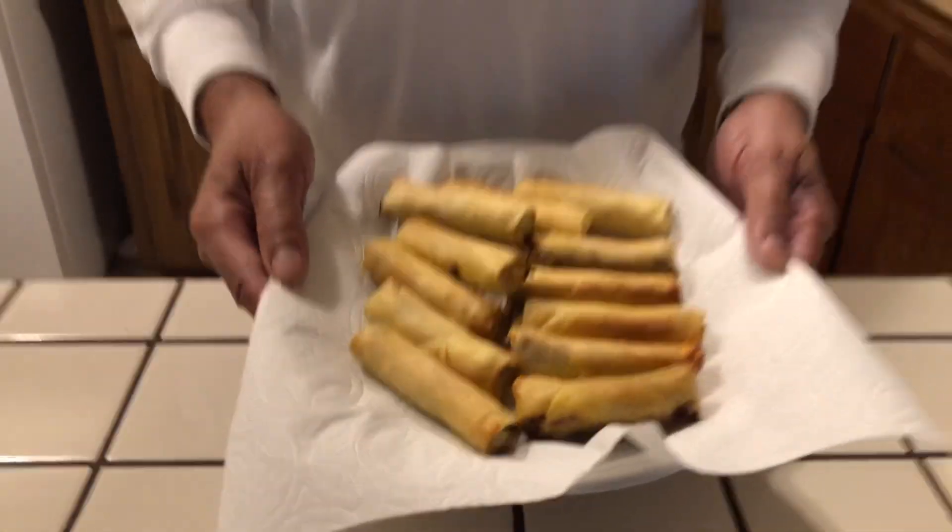This is the lumpia out of the Power XL, and that is Cooking with the Bells. Like I say, subscribe if you haven't subscribed. If you're a watcher, leave a comment in the box. That's Cooking with the Bells — thank you, and you have a good day.